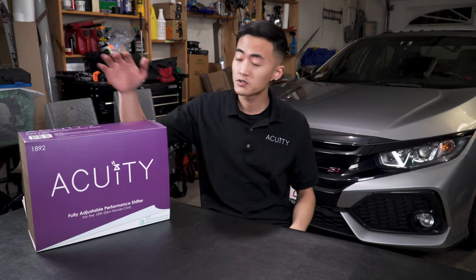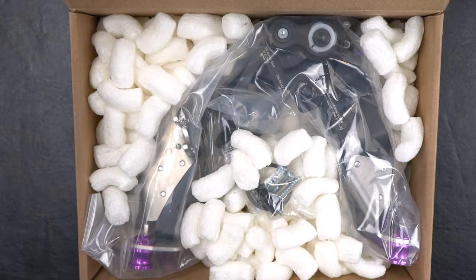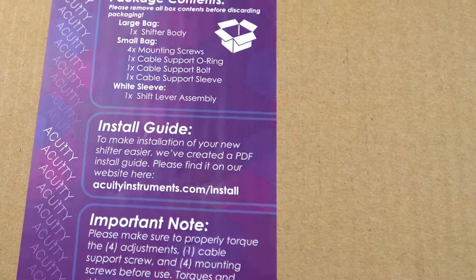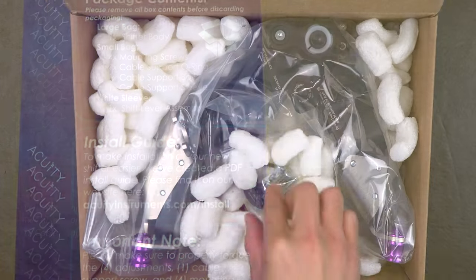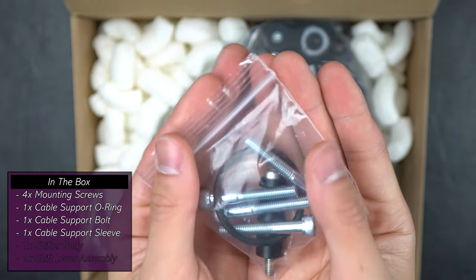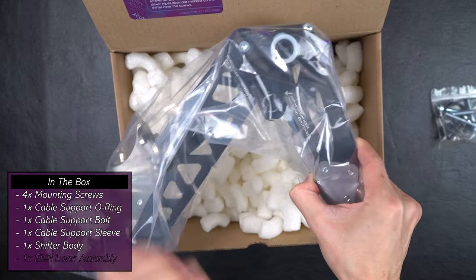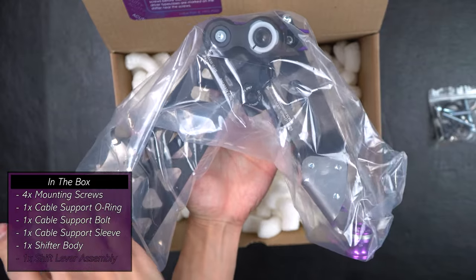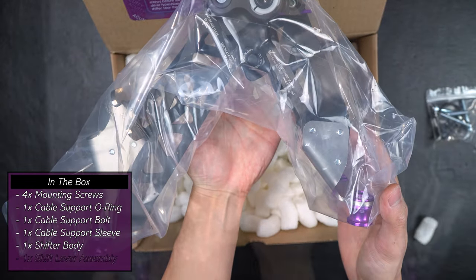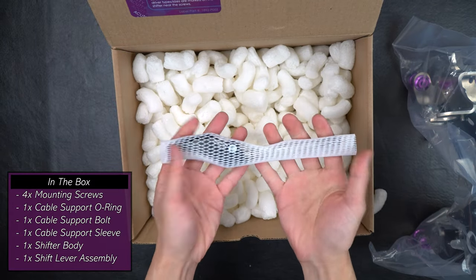So with all that being explained, let's go to the unboxing of this short shifter assembly. The first thing you'll find in the box are four mounting screws, a cable support O-ring, a cable support bolt, and a cable support sleeve inside a plastic bag. The next thing you'll find is the entire shifter body encased in plastic. And finally, you'll find the shift lever assembly inside a plastic sleeve.